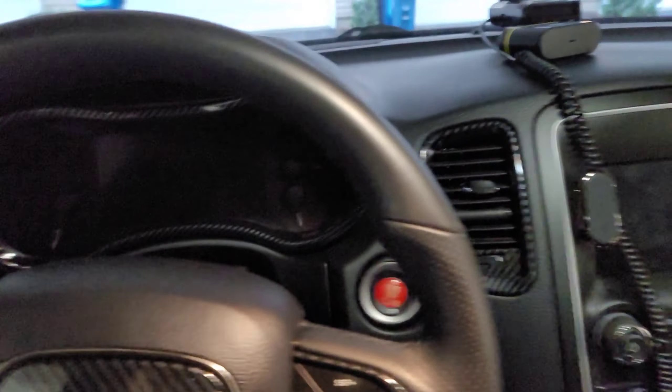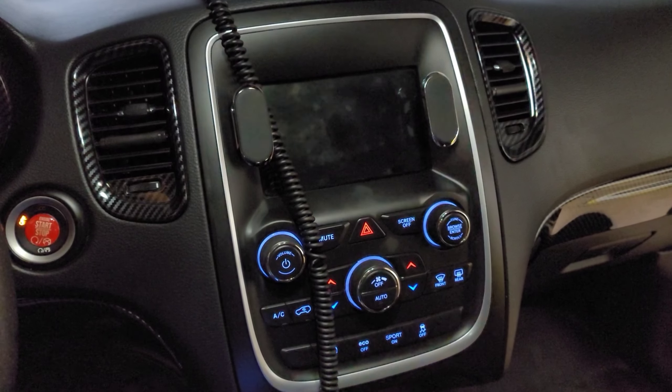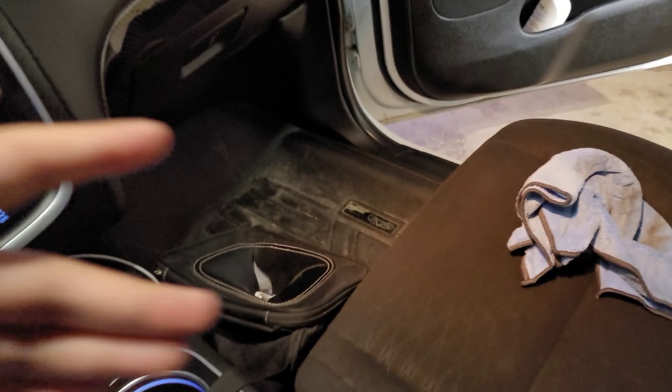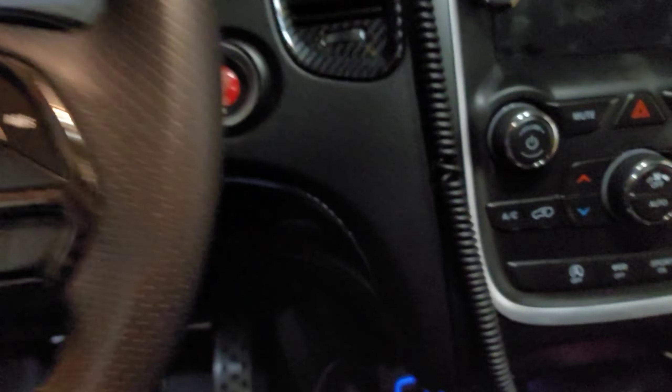I'm going to rate this Crosselect product a definite 10 out of 10. The fit is always perfect, the finish is amazing, and these are areas that are really going to get touched. I 100% recommend getting that super glue that I'll link below — you stick it on, hold it for about a minute to two minutes, give light pressure to all areas, give it a quick wipe with a towel, and it stays on perfect.